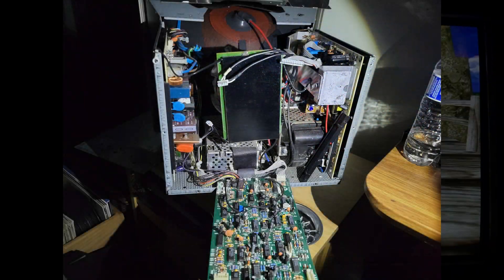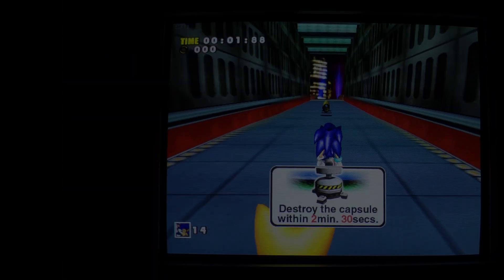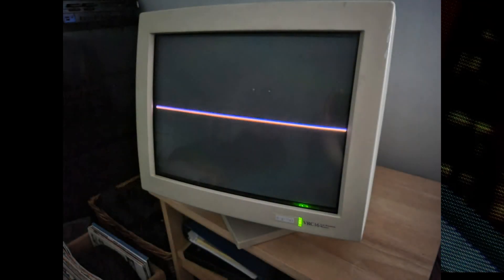When I originally turned this thing on it actually had vertical collapse. Luckily the monitor is overbuilt as hell, so it has a protection circuit built in — the collapsed line wasn't bright at all, so I didn't have to worry about the screen getting burned in within five seconds. I didn't keep it on; I took some photos, but I did have to open it up to fix that.